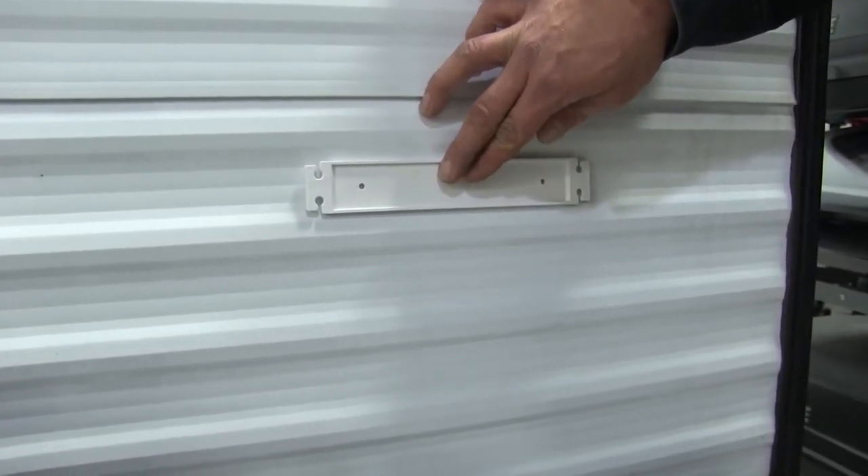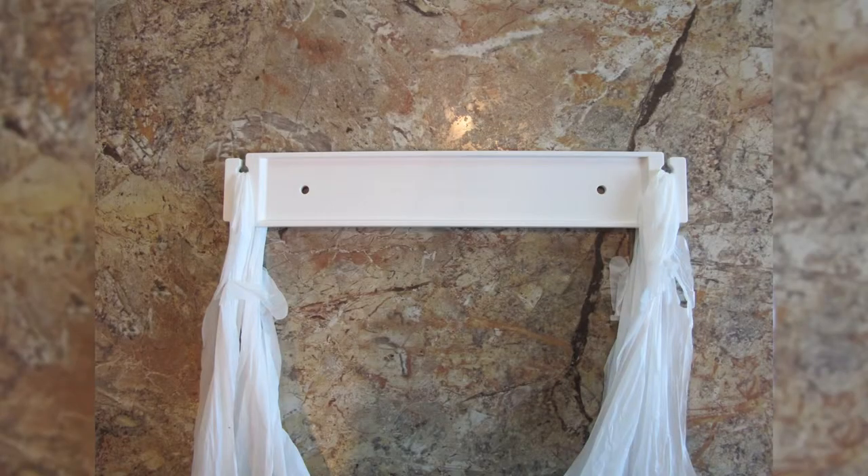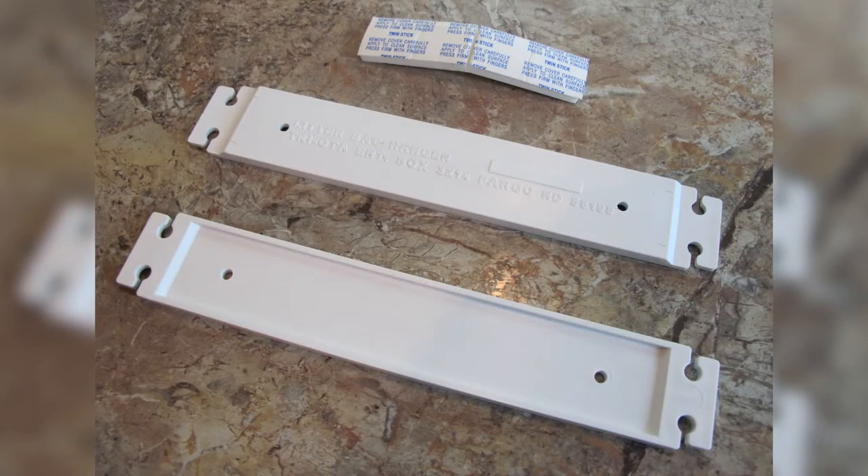It's really easy to use and really convenient to mount in any location that you'd want. Now that we've seen how it works and how handy it is, that'll complete today's look at the Camco Grocery Bag Hanger, part number CAM43593.